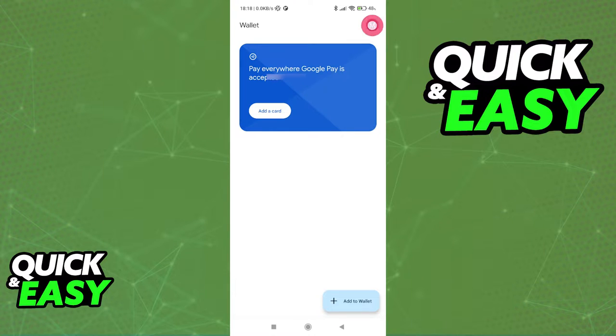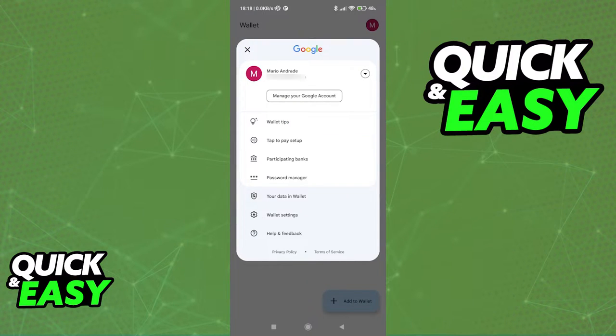If you do not see this option, click on your icon and over here you will be able to select tap to pay setup or manage everything that's added to your account.